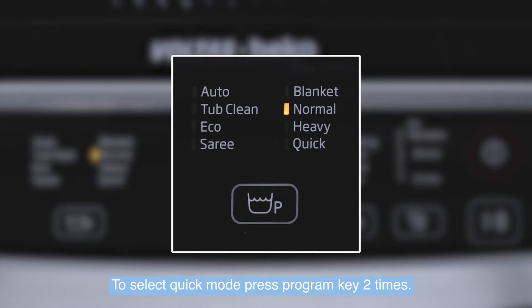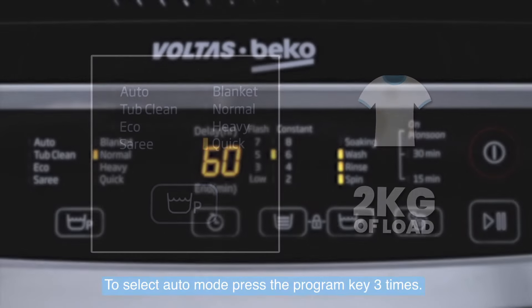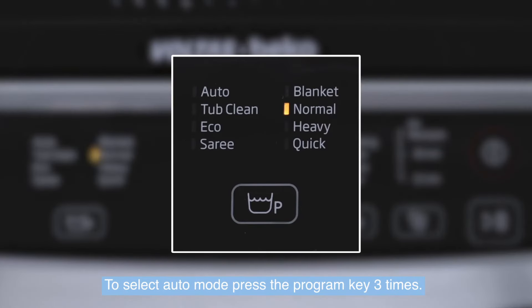To select Quick mode, press the program key two times. In this mode, you can wash less soiled laundry with up to 2 kg load.